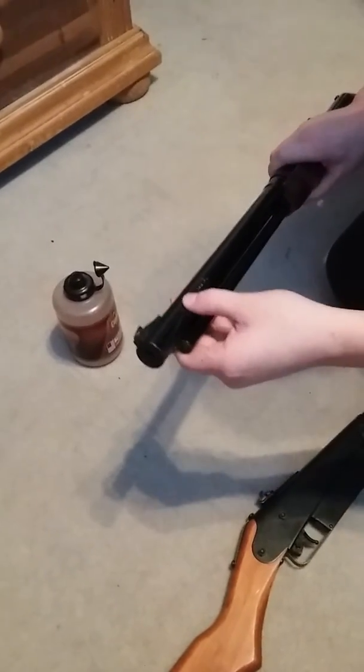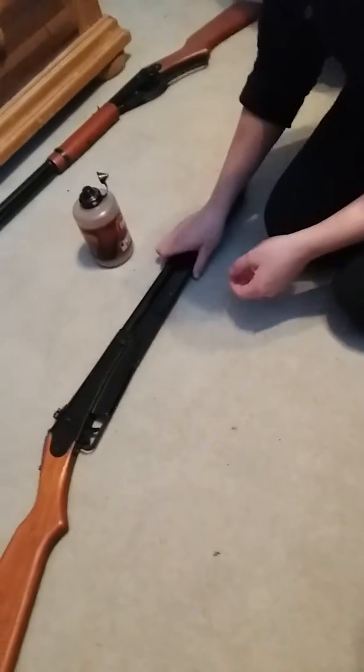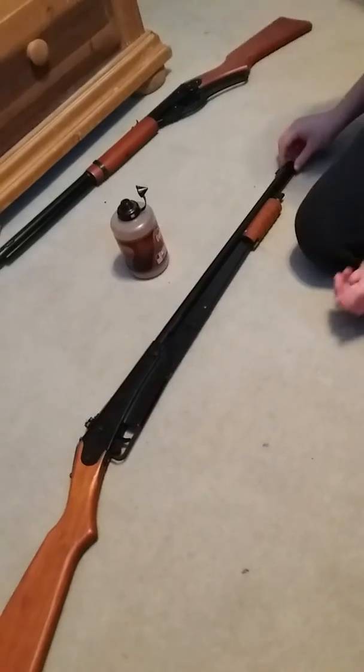When you want to open it, you have to push — it will not go up if you don't push. Next BB gun, last but not least, is the Daisy shotgun style BB gun.